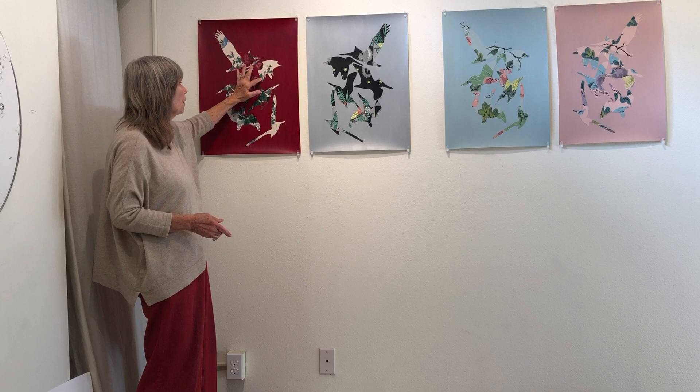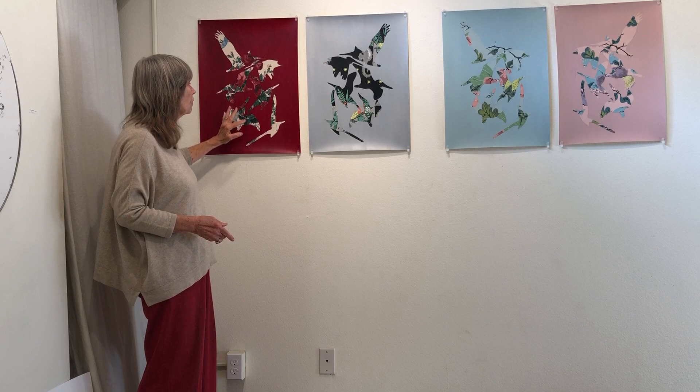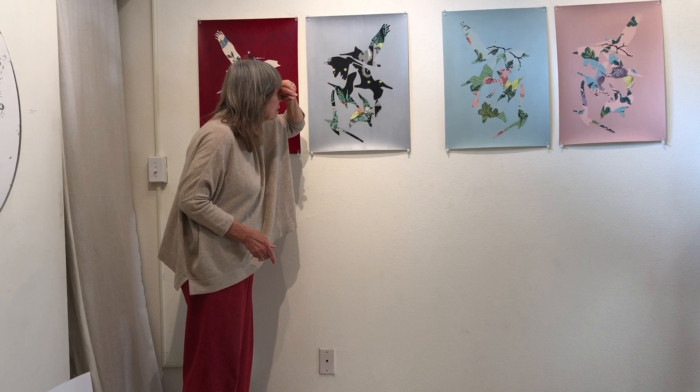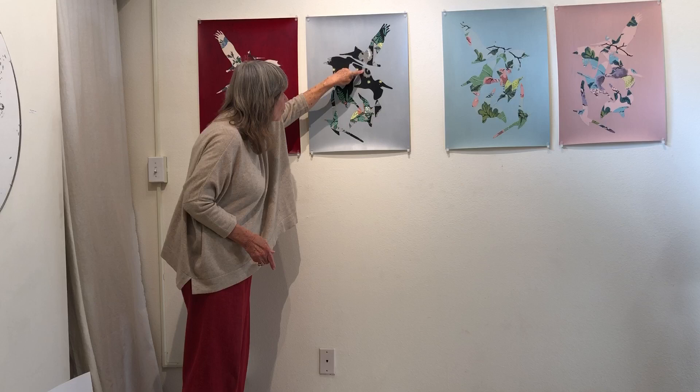This leaf goes there, and this leaf goes down there. And in the wallpaper pattern there was a — what's it called — a seahorse. So here's the body of the seahorse and here's the tail, working around.